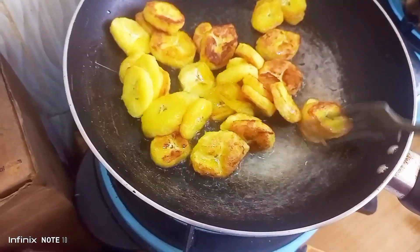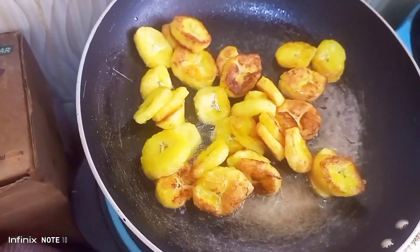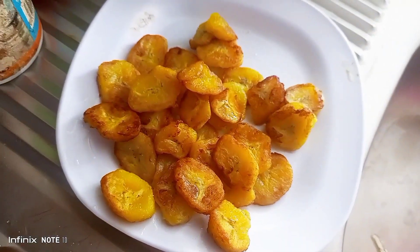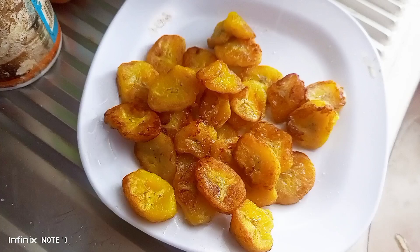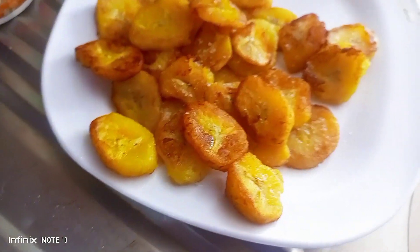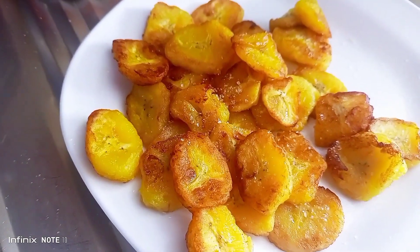Have you ever tried plantain, guys? This was actually my first time cooking it at home — I've had it outside but never cooked it at home. That's how it turned out — it was so delicious! Just add a bit of salt and you will like it. Subscribe to my channel and like this video, and I'll see you on another one.